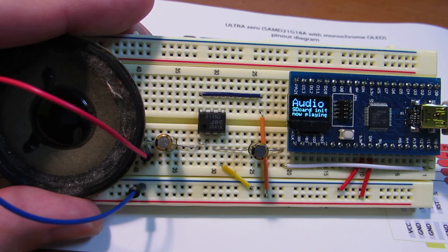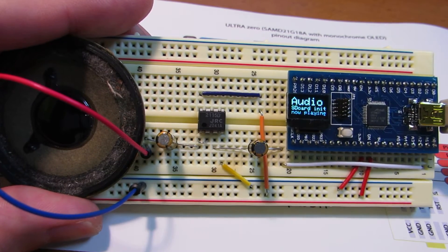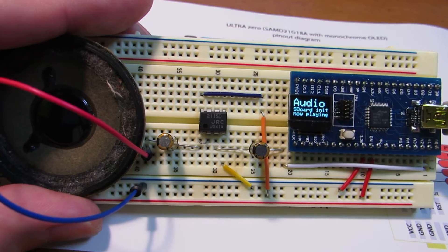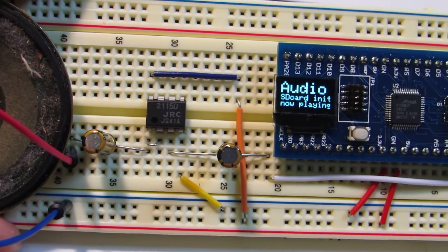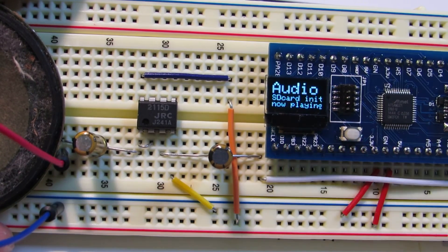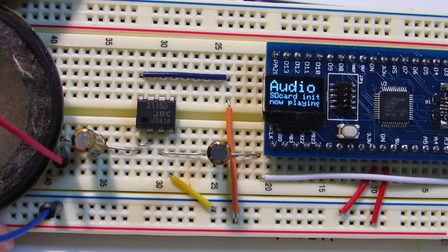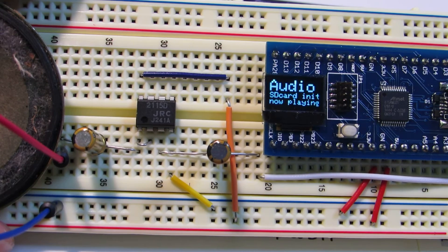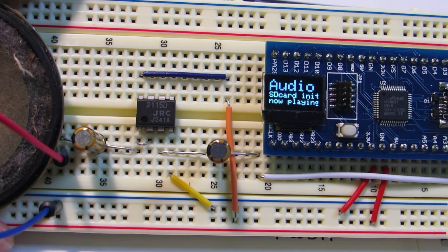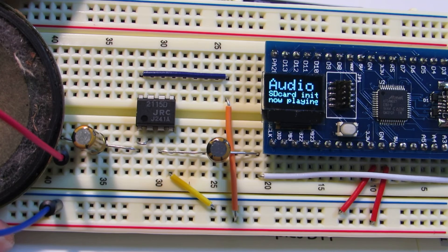I hope you can listen. The sound quality is not so good because this amplifier is not optimized. But you can clearly hear it. I've also implemented a very primitive display showing SD card initialization and the WAV file now playing on the UltraZero. The relevant Arduino sketch is already uploaded to GitHub on my account.